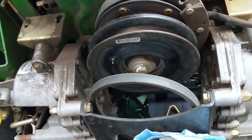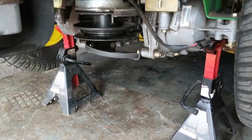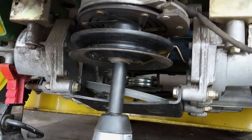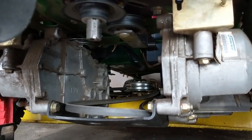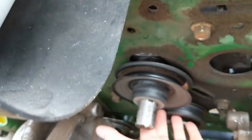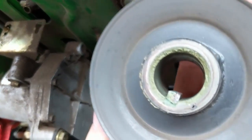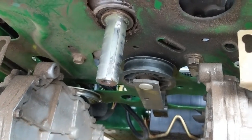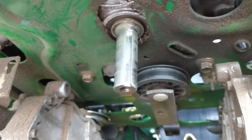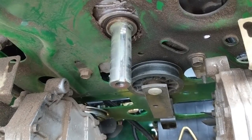Now I have better access at our PTO clutch bolt. Give it a little shake — make sure it doesn't go anywhere — then break that loose. I'm using a 5/8 socket on my impact gun. Now you can drop your PTO clutch, and the drive pulley will be loose. Slide it down and watch you don't lose your key inside the keyway. You can see all this discoloration and a little bit of grass built up — I don't want that to seize. So I'm going to use some Permatex nickel anti-seize on this crankshaft to make sure the PTO clutch and drive pulley never seize to this shaft.